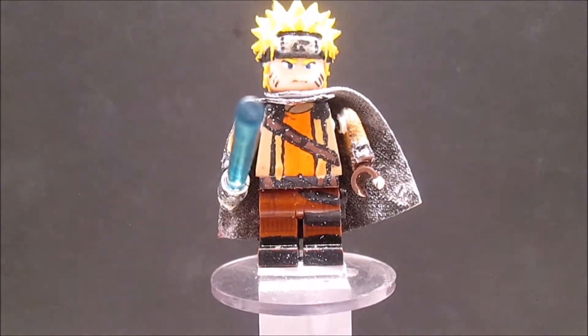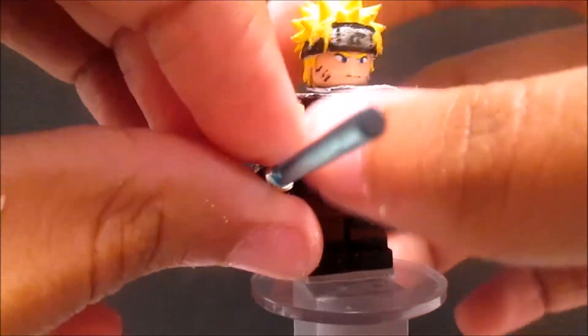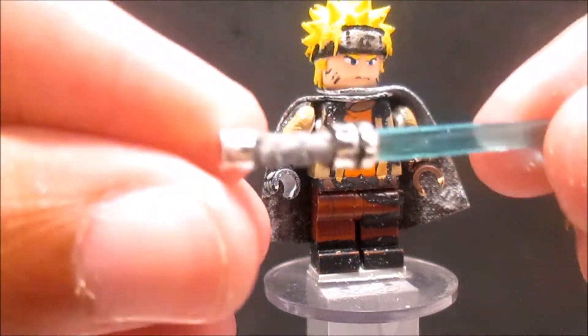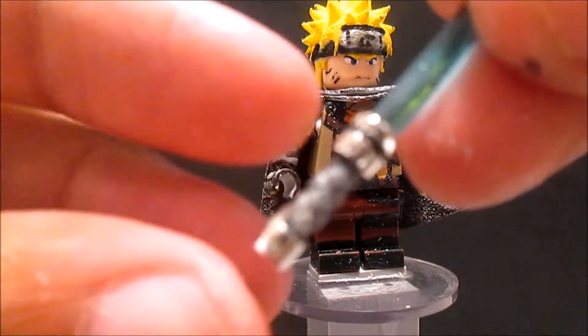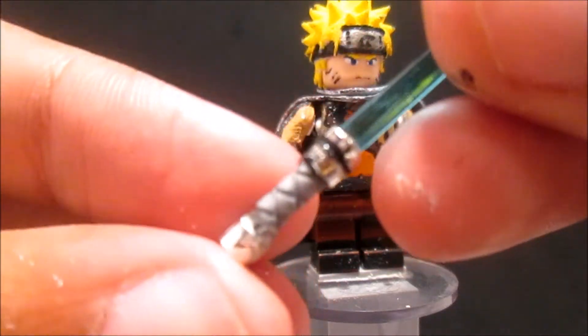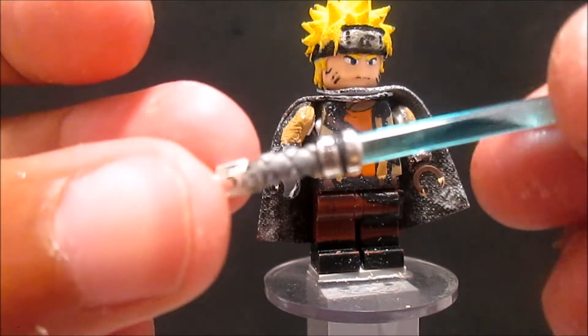Next one is Naruto as a Jedi. First, his weapon: this is a clear lightsaber piece and I just glued a ninja filter right there, then two silver faces from Primary Customs - just from the rocket they had - and a silver one. I painted the black line on there, so I'm framing it as a lightsaber.